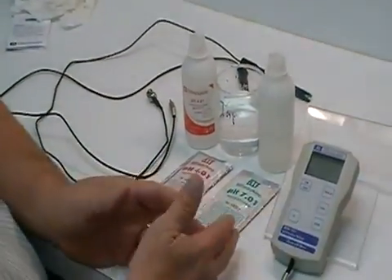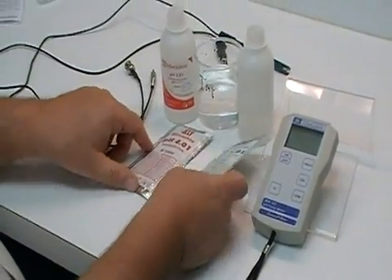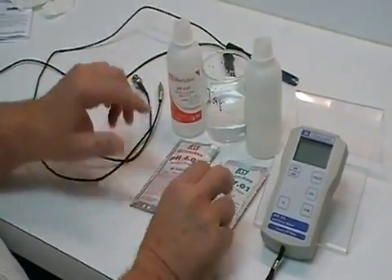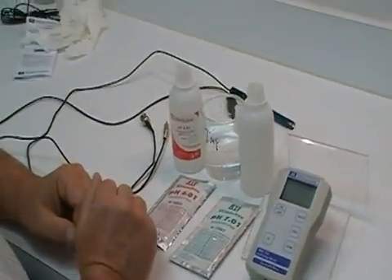When you get your instrument, you've got a battery — we've already put the battery in the unit. You get a 4 and a 7 calibration packet like this. For the sake of doing this demonstration, we're going to use the bottles because it's a little bit easier to handle.